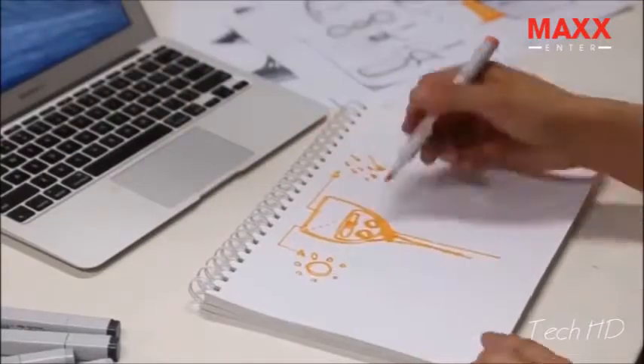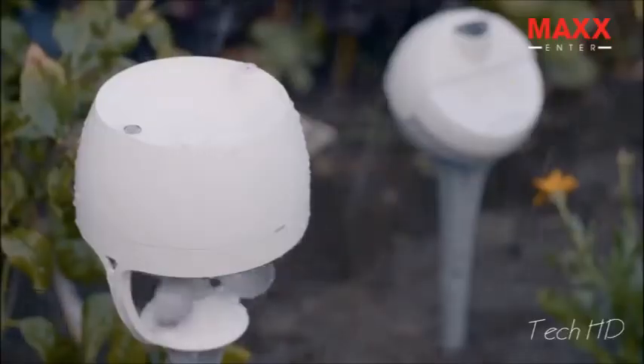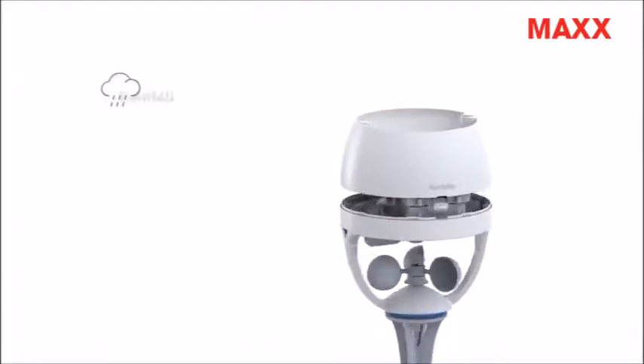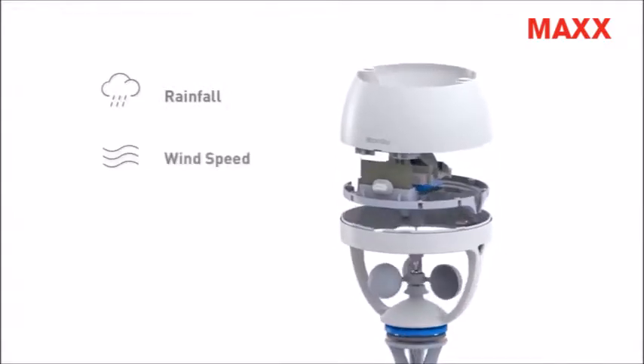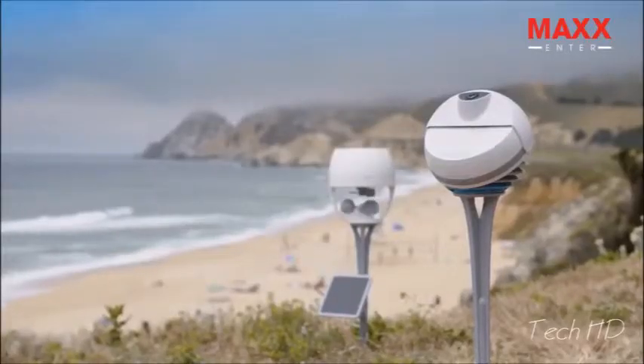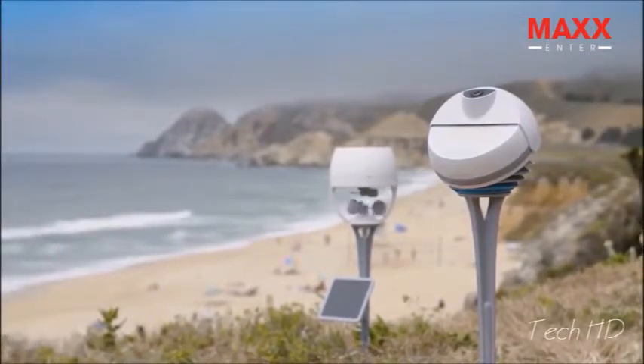We know you need more, so we developed a new accessory to enrich your weather information. Introducing Storm — a pairing device that collects rainfall total, measures wind speed, provides wind direction, and tells you UV exposure, all in the palm of your hands. Paired together with one of your Sky devices, you'll have a complete visual weather reporting system.